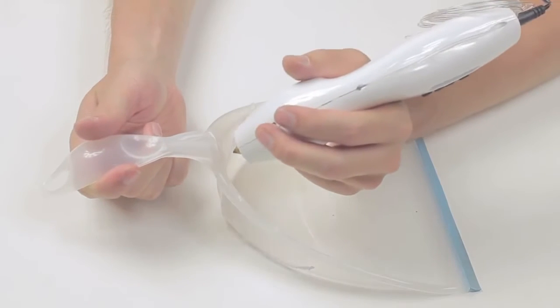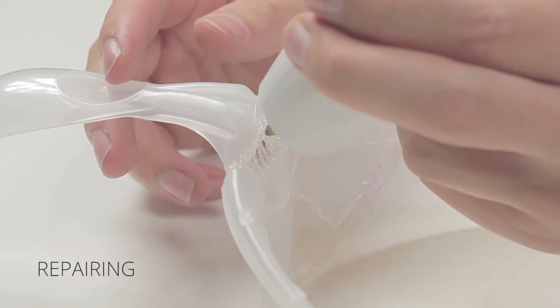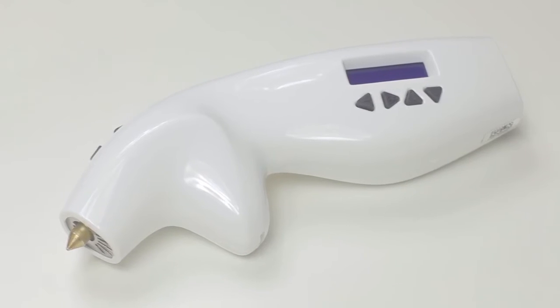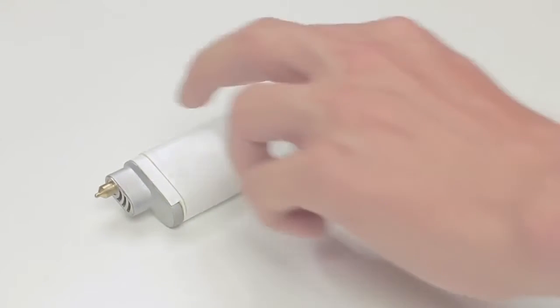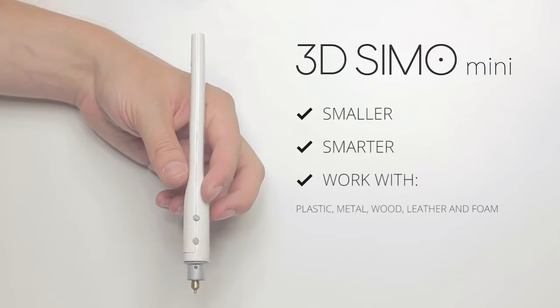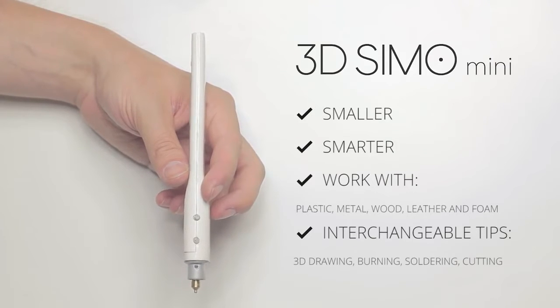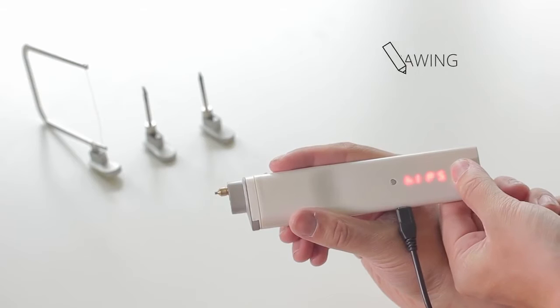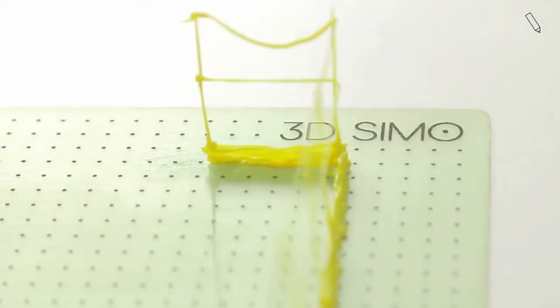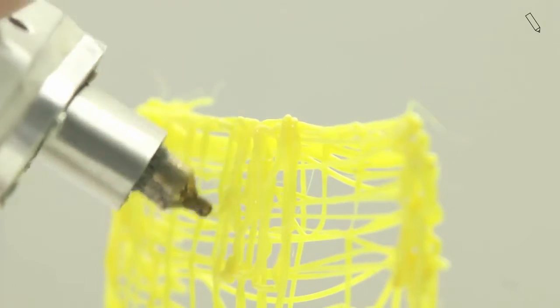But that wasn't enough for us. We've created a tool that would allow you to create anything you wish. The 3D Simo Mini is a smaller and smarter version of the original 3D Simo. It can also solder, burn, and cut things, and you can operate it manually or through your smartphone. So don't be limited by materials — take full advantage of 3D drawing. Draw, fix, and create new things. Each extension is equipped with an automatic detector so you only need to insert and start to create.